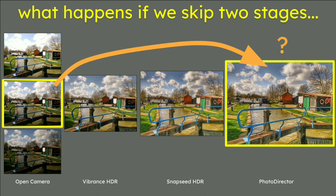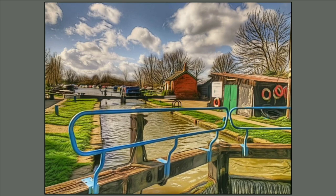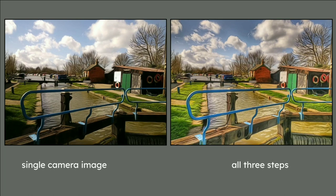You may be thinking: what happens if we skip the two middle stages — in other words, go from a normal single photo all the way to Photo Director? If you do that, you do get an image that looks a bit arty, but there are some very dark areas and it does not compare to the image with all the steps. The image on the left is the single camera shot, and on the right is the result with all the extra steps.